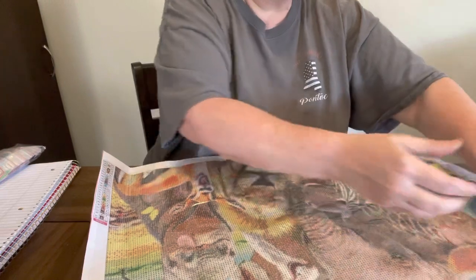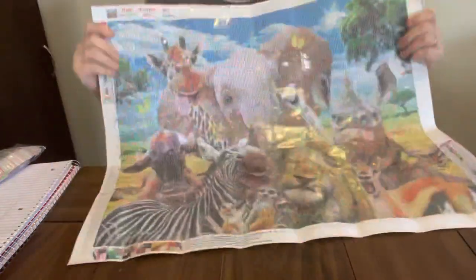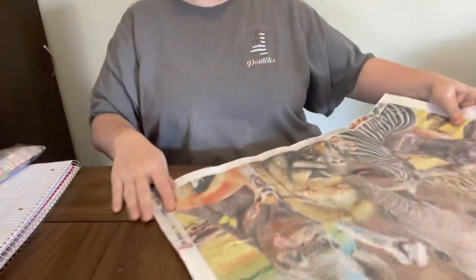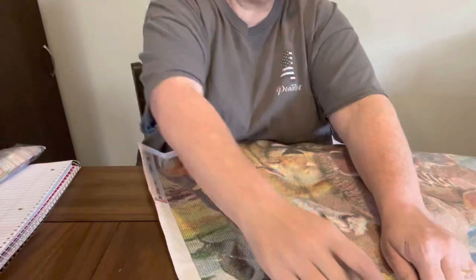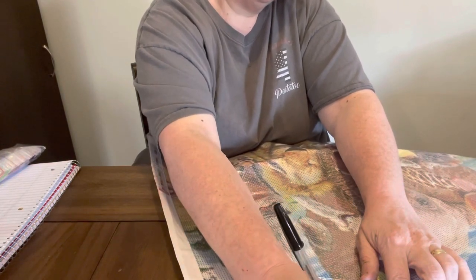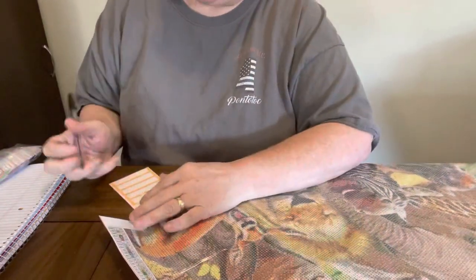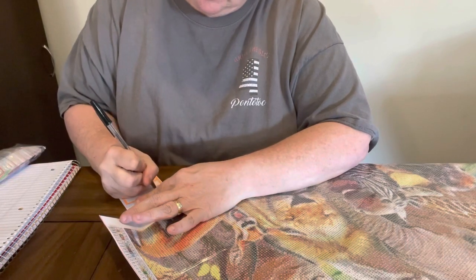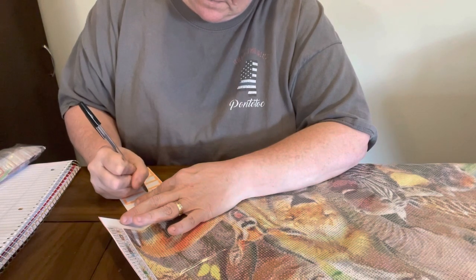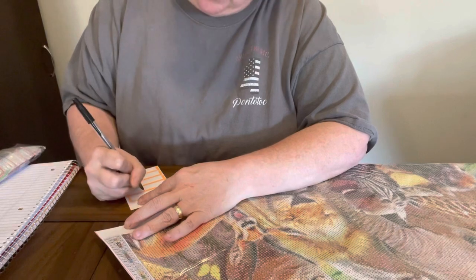So cute — just the facial expressions they put on these animals. I had to get it. Y'all know how I am about my animals. It usually takes me about two days to do one about this size. This one was $15.99 on Everyday E-Crafts website. I'll put the facial expressions on there — so cute.